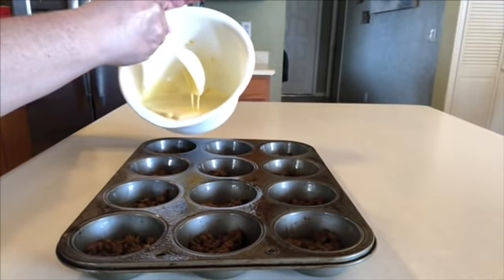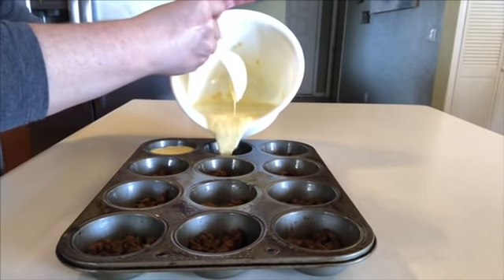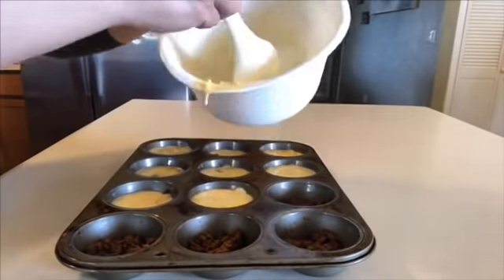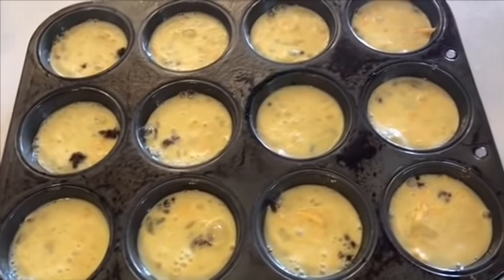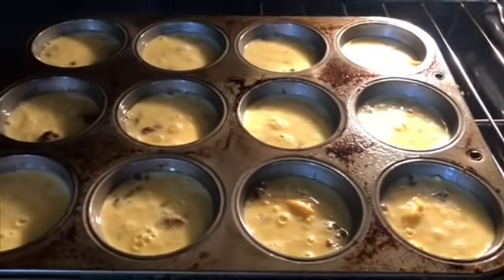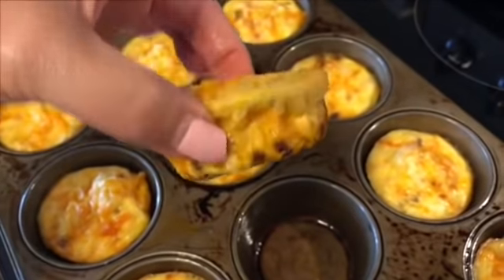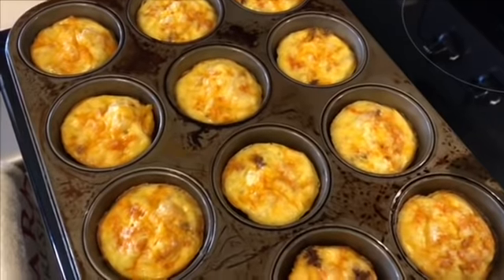I did preheat my oven to 350 degrees, so we'll throw it in the oven. These guys are ready to get popped in — I'm going to cook them at 350 degrees for around 15 to 20 minutes. Here are our egg and chorizo bites — they look seriously the bomb, absolutely delicious! I'm going to let them cool and throw them in the fridge.